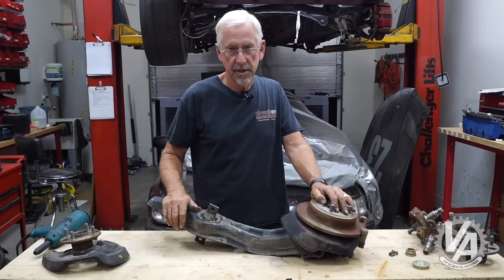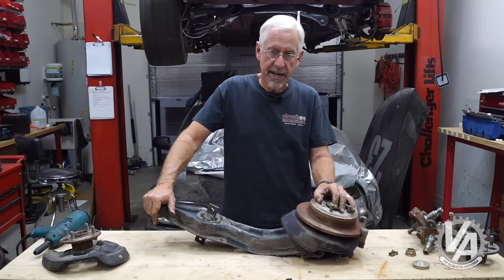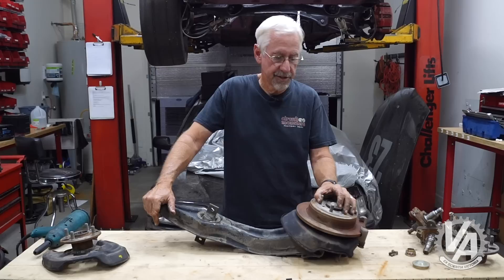Everybody knows what you want is the trailing arms off a 94-2000 Integra. Those things will bolt right on, the geometry is the same, and that's the perfect setup for doing a budget rear disc conversion. I've been looking at a lot of the salvage yards recently trying to find some of that stuff, and it's not as abundant as it used to be. People grab that as soon as it comes in the salvage yard.